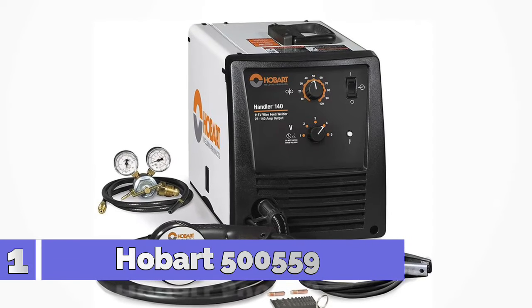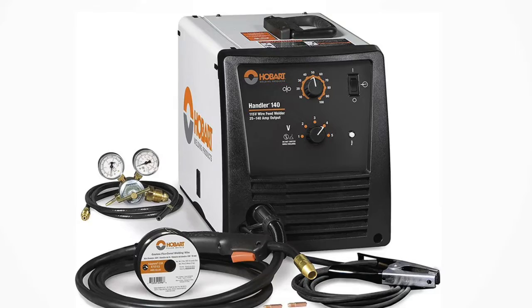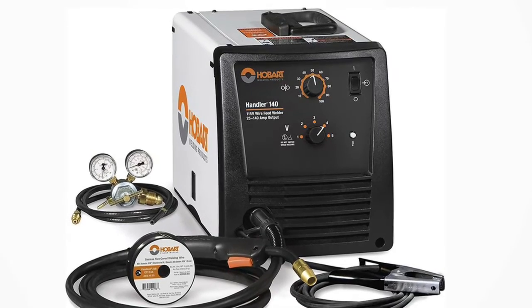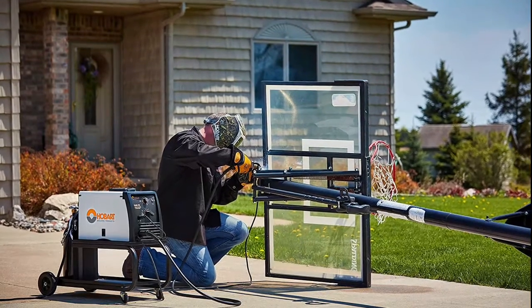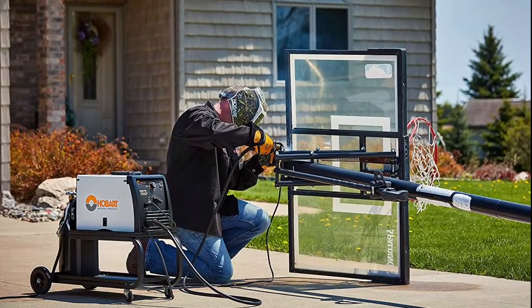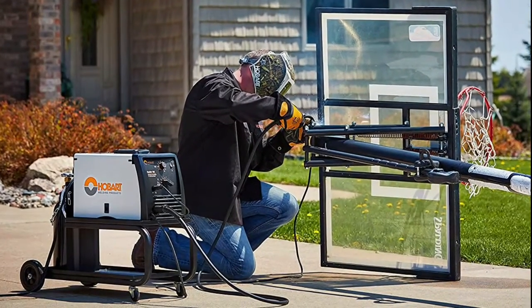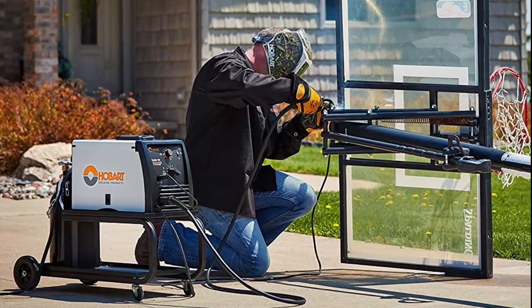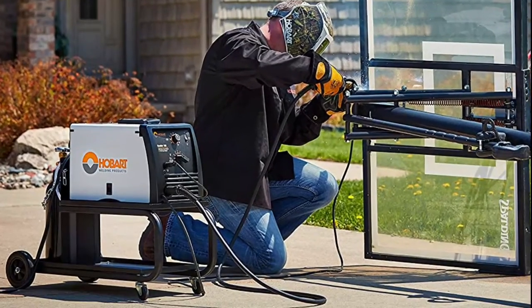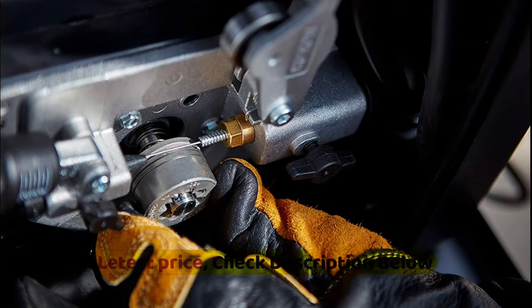Number 1: Hobart 500559. 5-position voltage control selector adds a smooth, stable arc at all welding thicknesses. Welds 24 gauge up to 1/4 inch in mild steel. Weldable materials: steel, stainless steel, and aluminum. Operates off 115V standard household current, wire feed speed range 40 to 700 RPM, 50 to 740 IPM at no load.